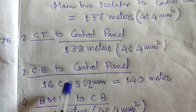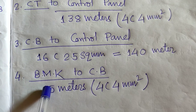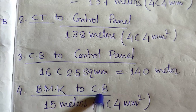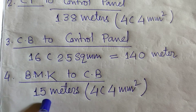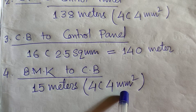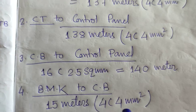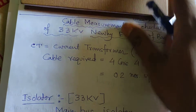From the BMK — Bay Marshalling Kiosk — to the circuit breaker: only 15 meters required because the BMK is present nearby. Here, four-core 4 sq mm cable is required for taking the AC supply for the illumination, spring charging AC motors, and space heaters. So we discussed today about the cable measurement and schedule of the 33 KB new erection bay.